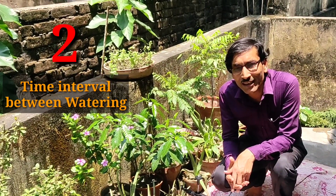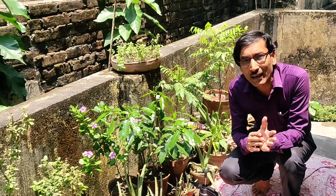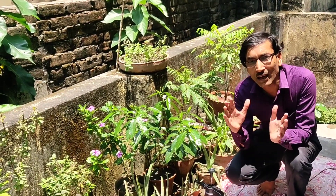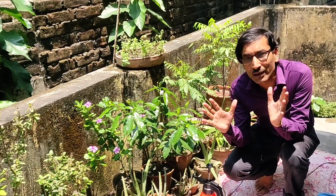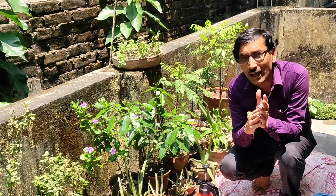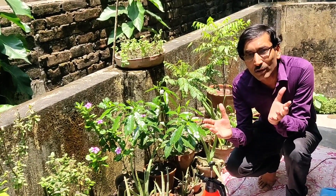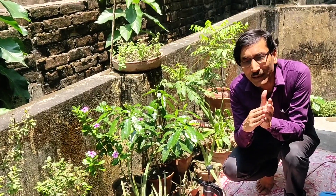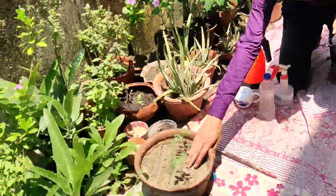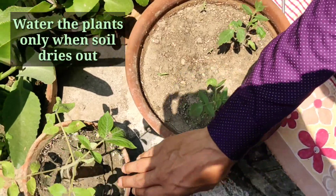The next question is the time interval between waterings. If you watered today, how long a gap should there be before watering again? First and foremost, it depends on your climate, environment, and location — whether air humidity is high, there is scorching sun, or it is a cool area. It all depends on the dryness of your soil. If your soil is getting dry, then only you water. If it is moist, then don't water.